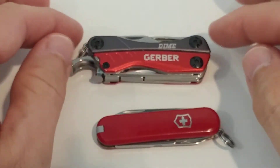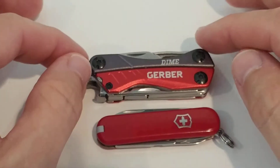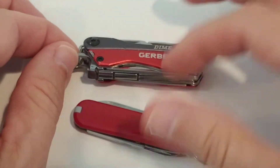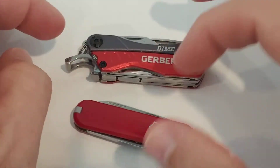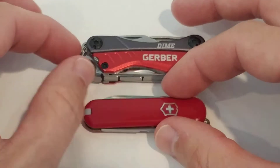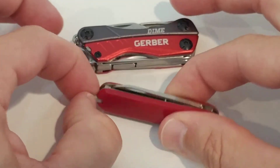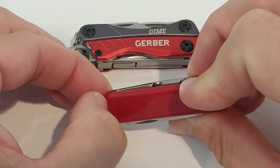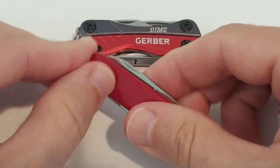The Gerber is a little bit more bulky and definitely has more weight — I think it's about three times the weight of the Victorinox. The Victorinox has a toothpick and a nice tweezer.